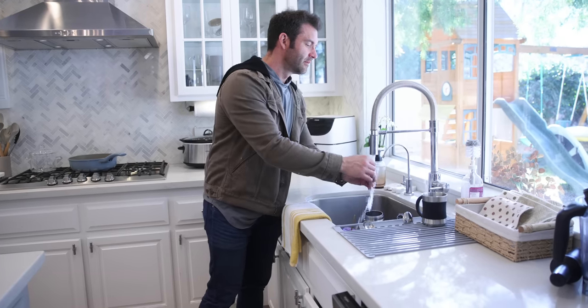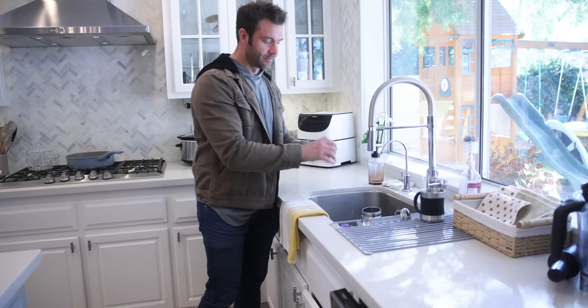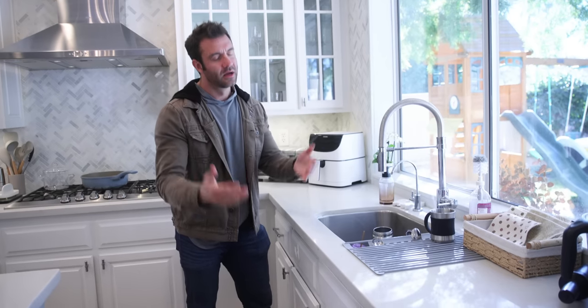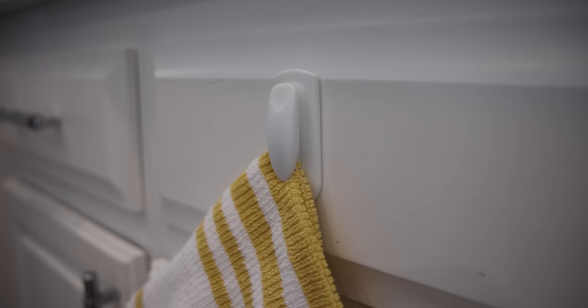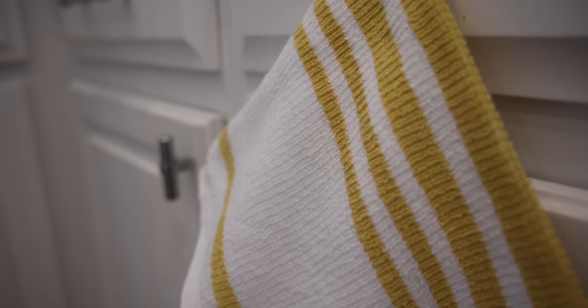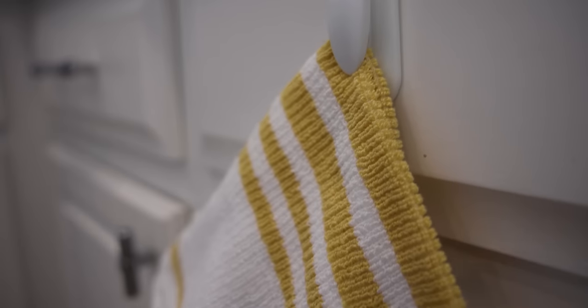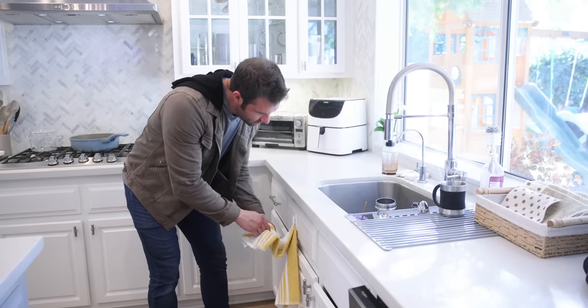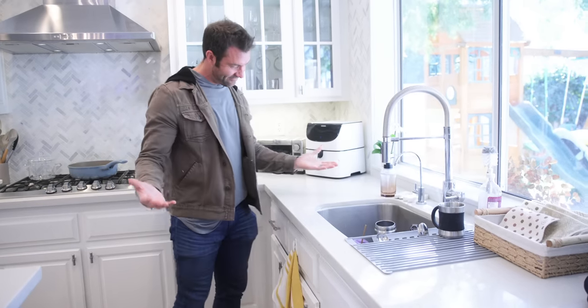Another little random annoyance I found a solution for: my dish towel and hand towel would always fall off the rack. They have these little stick-on towel holders that are adhesive, so you can stick them anywhere. Press the towel in there so you can dry your hands and dishes without worrying about the towel always slipping and falling.